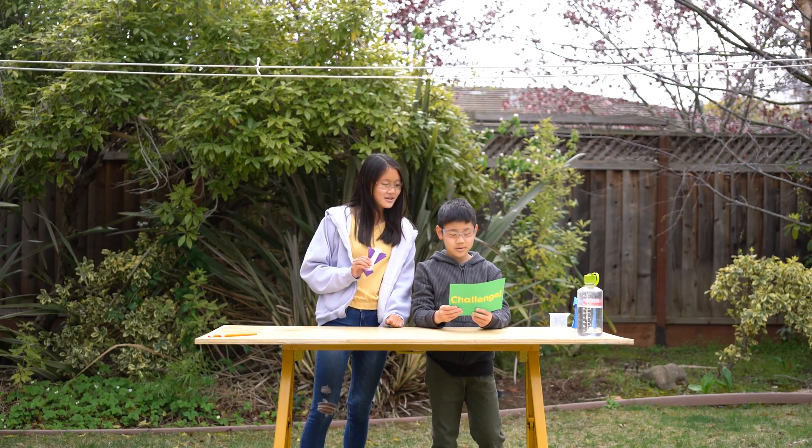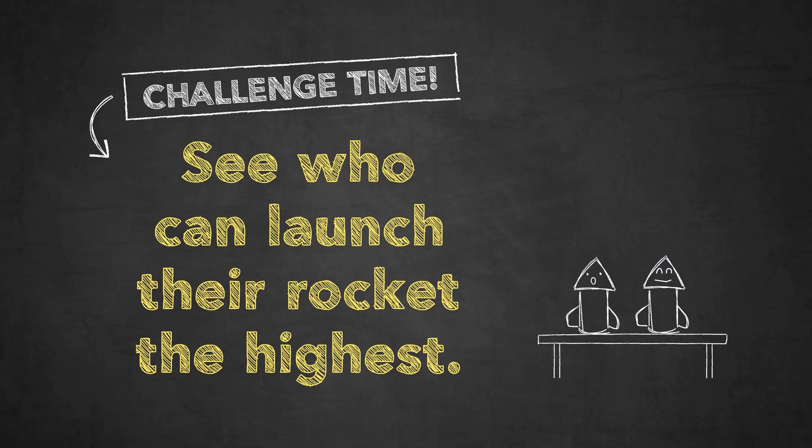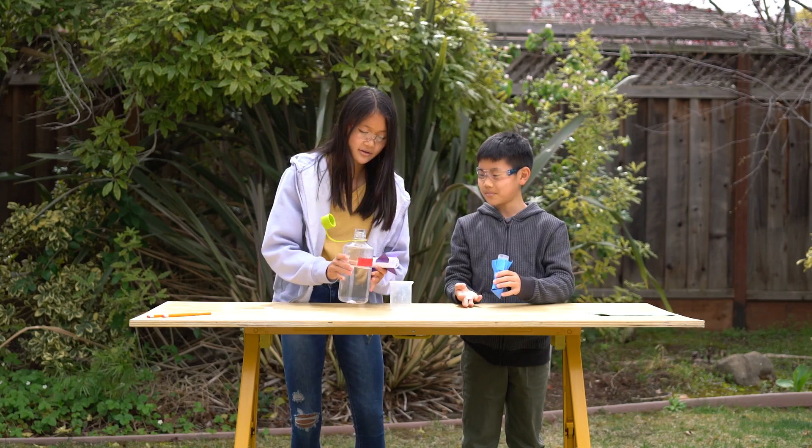Challenge time! See who can launch their rocket the highest. Less water in your container should make your rocket fly higher because there's more space for the pressure to build up. How high do you think you can get it?